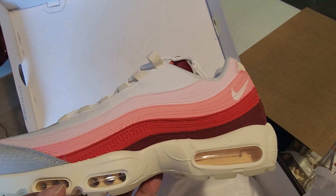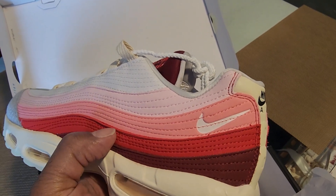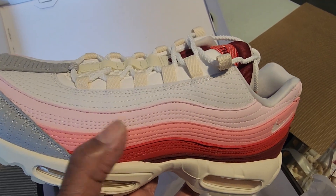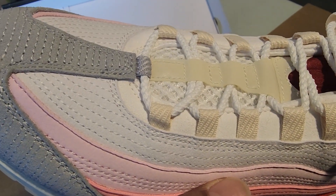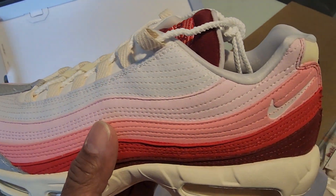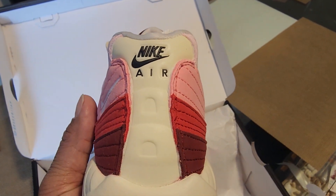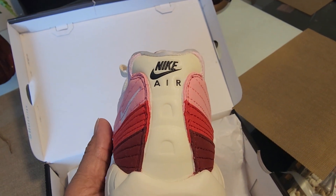Let's start with the colors. You can see the colors go from red to light red to pink to a lighter pink to all white, which is kind of cool. Each stripe has its own stitching, which is different because most Air Max 95s don't have stitching going through each column of colors. You can see the Nike logo on the back right by the ankle, and at the very back you have 'Nike Air' in that nice sail color.